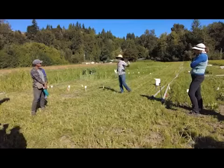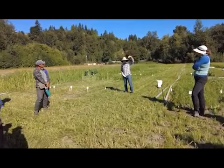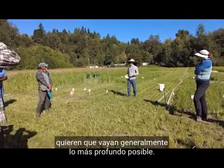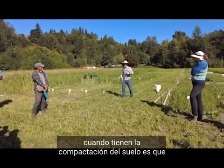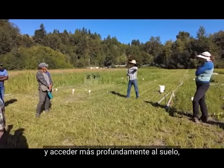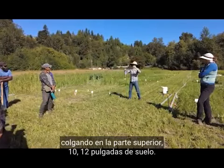The problem with soil compaction is that when roots end up going down into the soil, you want them to go as deep as possible. But what happens when you have compaction is that the roots kind of hit that compacted layer and instead of being able to push through and access deeper soil, they end up hanging out in the top 10 to 12 inches.